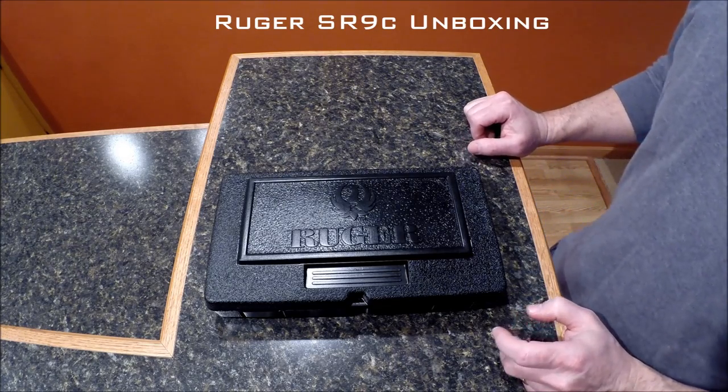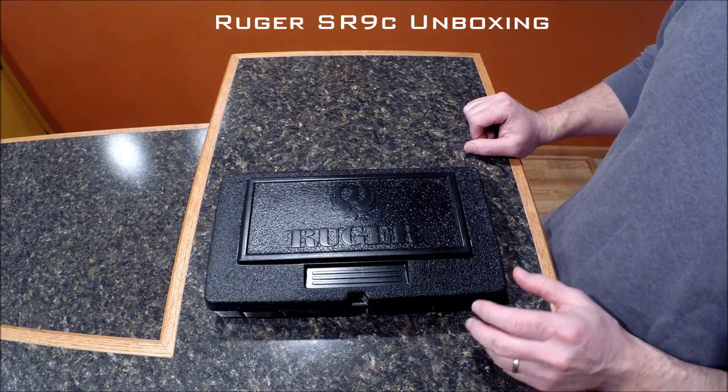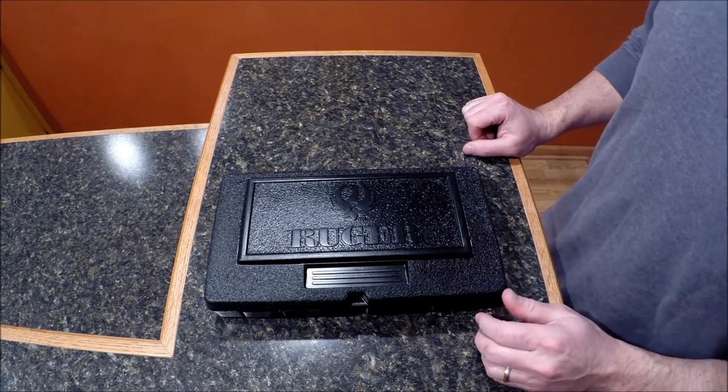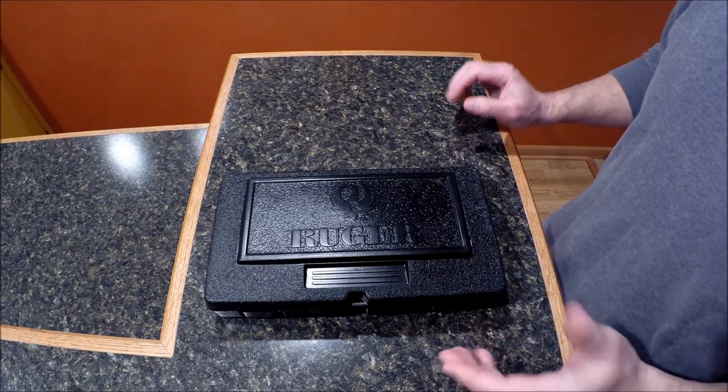Today I'm going to do a little bit different video for me. It's going to be about my new Ruger SR9C — kind of an unboxing and a little review.